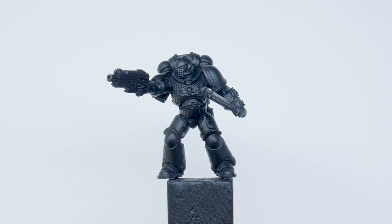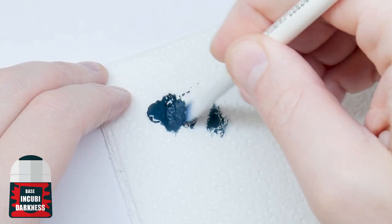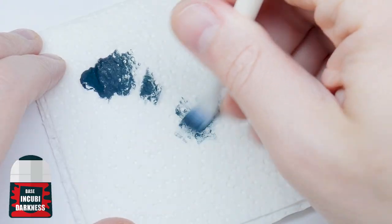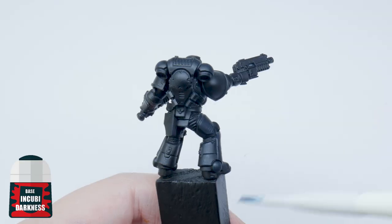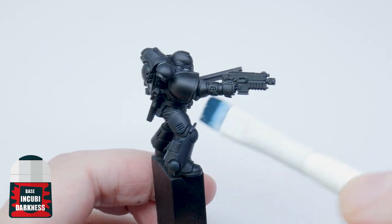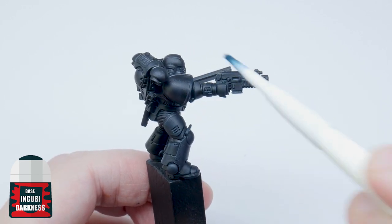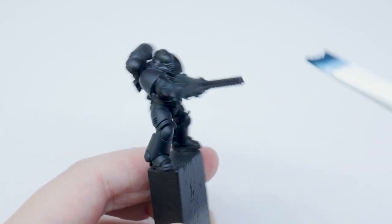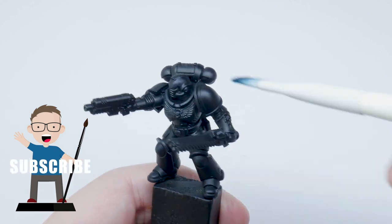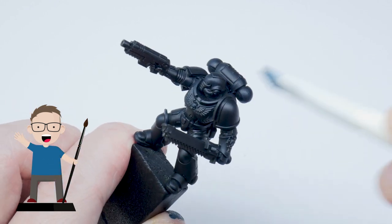To start, I'm going to be doing a light dry brush of Incubi Darkness over the entire miniature. Work the paint into the brush first of all, and then remove most of it using some kitchen paper. You then want to move your brush against any raised areas and edges. This technique allows you to bring out details of a miniature easily because the paint will only be deposited on those areas and edges you worked against, leaving the recesses and shallower detail in shadow.